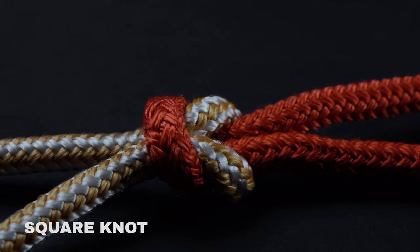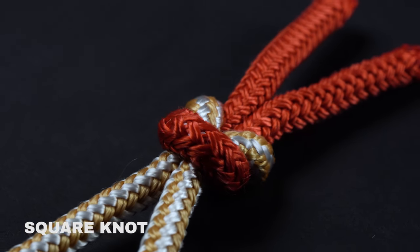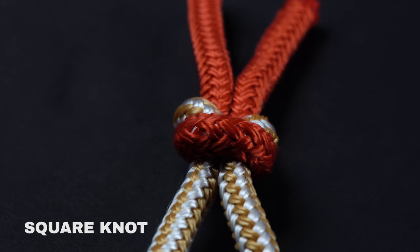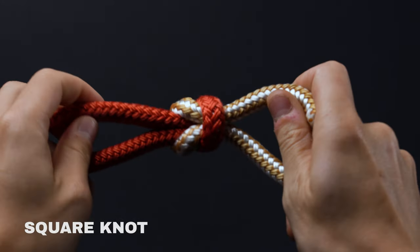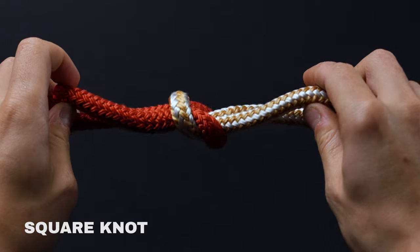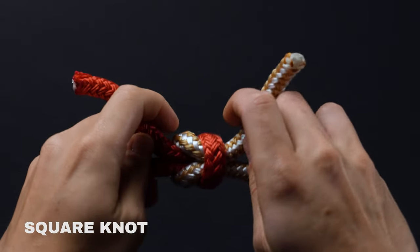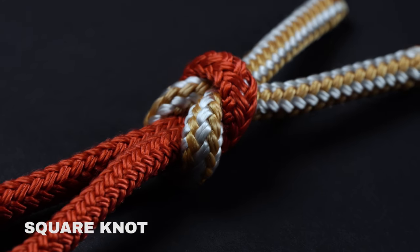While the square knot is one of the easiest knots to learn, it's also one that many people tend to tie incorrectly. Be sure to pay attention to how you're crossing your ropes. With just one wrong move, you'll wind up with a granny knot. For even though they may look similar in execution, the two knots are actually very different in utility. The square knot is used primarily for joining two ropes or cords. The granny knot, on the other hand, easily comes undone.